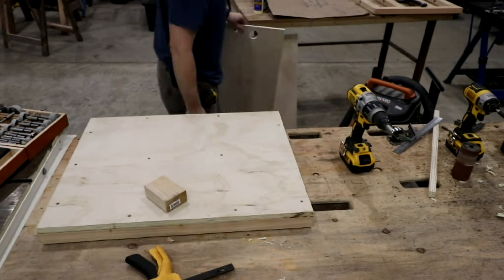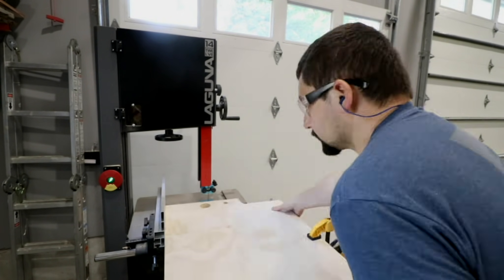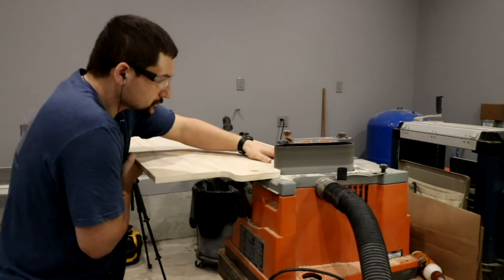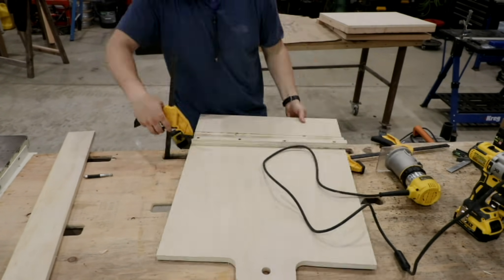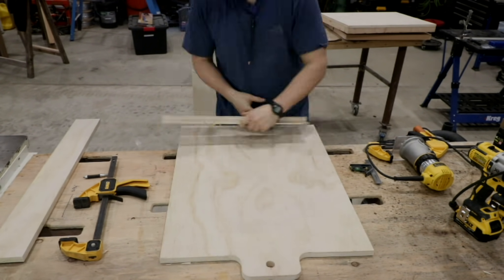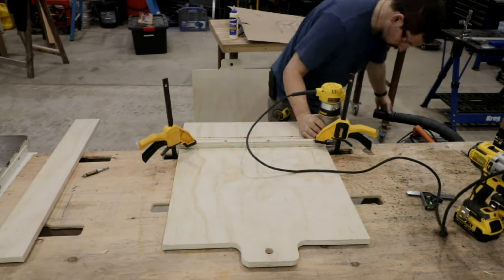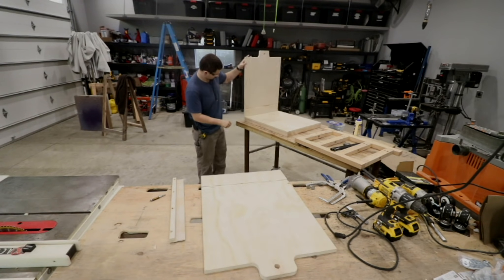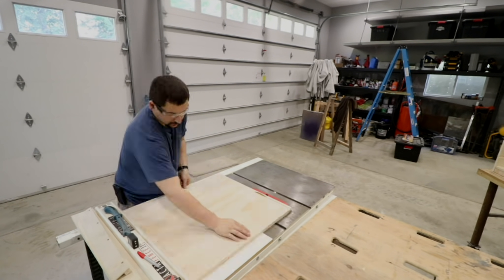I finished up the holes, then took it over to the bandsaw to cut off the excess material and then round over the corners. I really like this bandsaw — I really wish I would have bought it a long time ago. I threw together a quick little jig to use with my router in order to get these lines routed into the sideboards to support the upper part of where the drawer is going to go. This is similar to a skill saw guide — basically a little thin piece of plywood with an edge for the guide to run against.